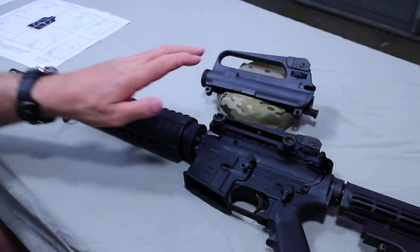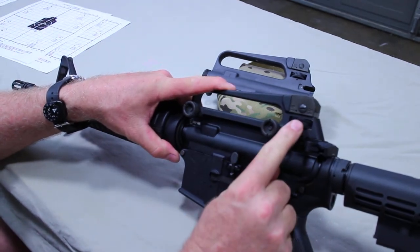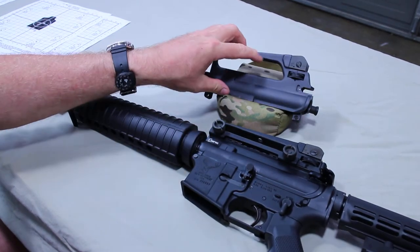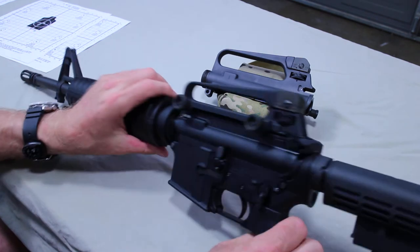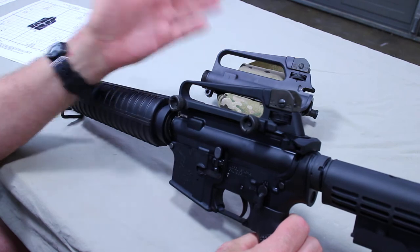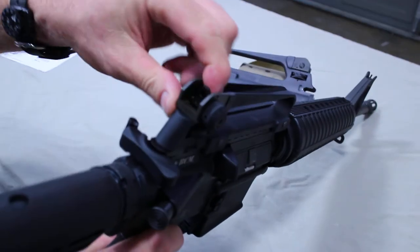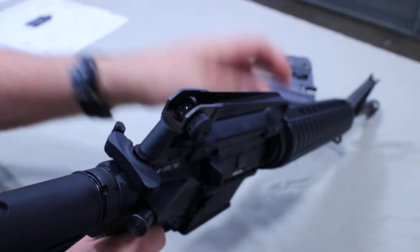If you mechanically zero your sights, you should be on paper. Remember: if you have the removable carry handle, you've got to be two clicks up from the 6-3 position; on the fixed carry handle, one click up when zeroing. When you're done, go back down to your three setting and your rifle is zeroed for 300 meters. Flip over to your large peep and your rifle is also zeroed for 200 meters.